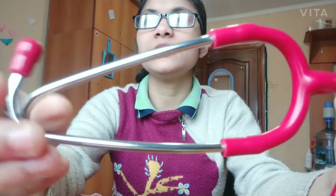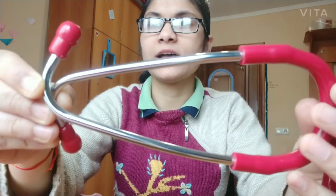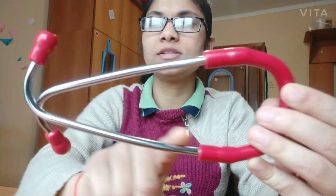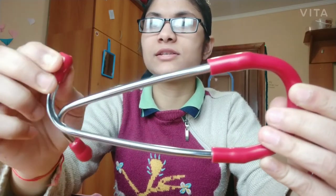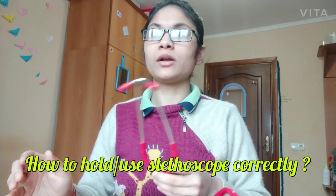And then this is the headset. The headset also has two parts: the ear tube and the ear pieces. Now we know the parts of the stethoscope. Let's look at how to hold the stethoscope correctly.